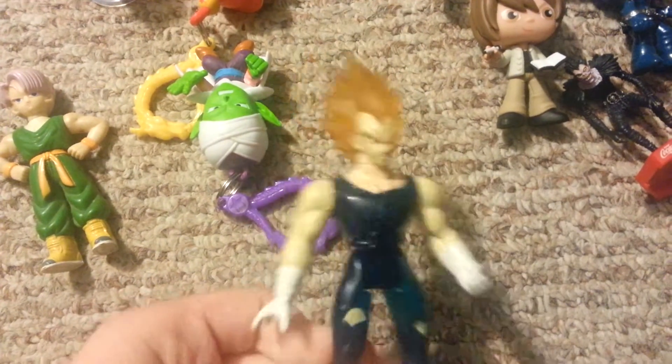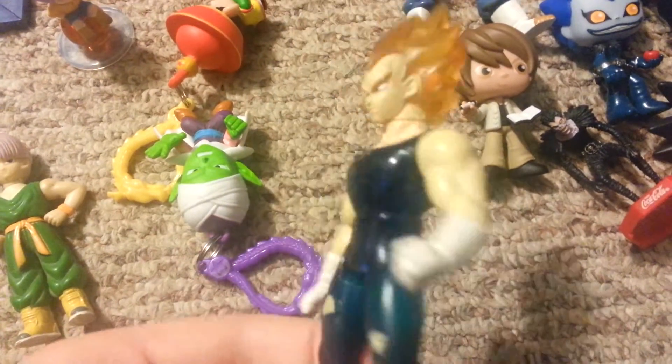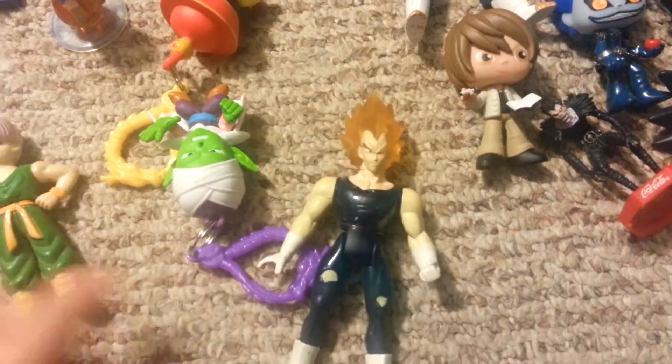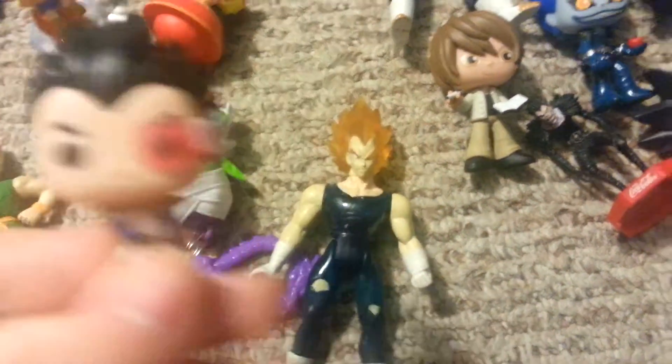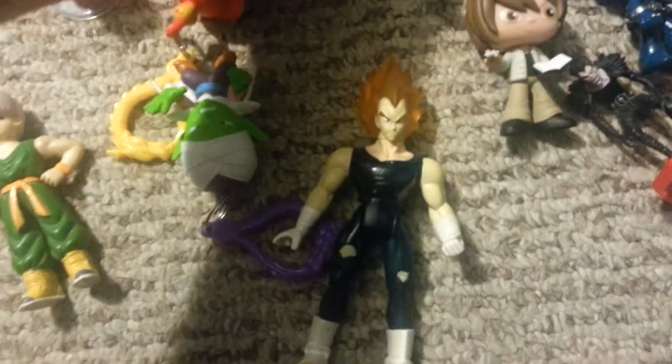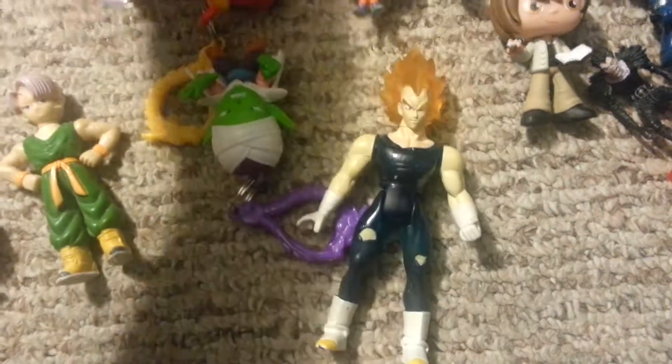This is the Vegito figure. And then I got this Vegito at a flea market a couple months ago, last year. Also, Happy New Year guys. He's a clear figure, he's really nice. Then I also got the Pocket Pop of Vegeta — not Goku. I didn't get the normal Goku because he's missing eyebrows. That's Vegeta. Then I got, recently, this Super Saiyan God Super Saiyan Goku Pocket Pop.